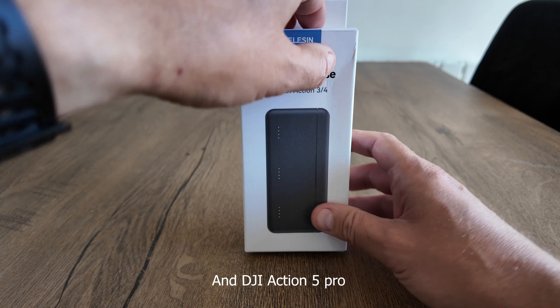Let's take a closer look at the Telsin charger case. On the side here we've got the charging port, which is USB-C. And on the bottom, just the input and output voltages. Let's take a look inside — you just flip the lid open.